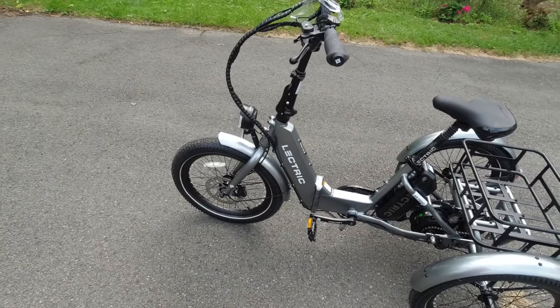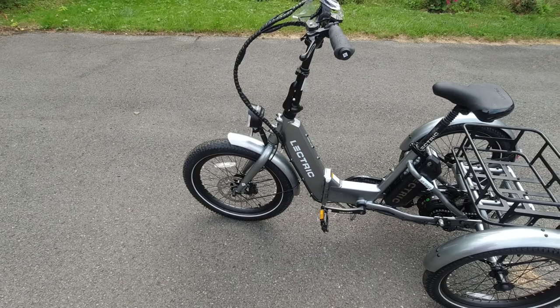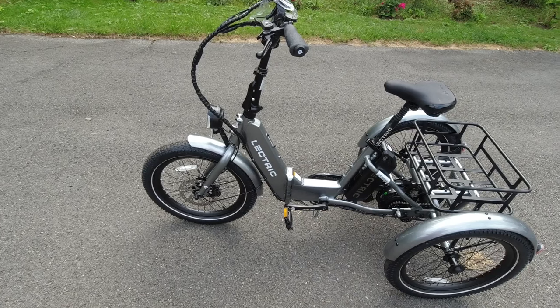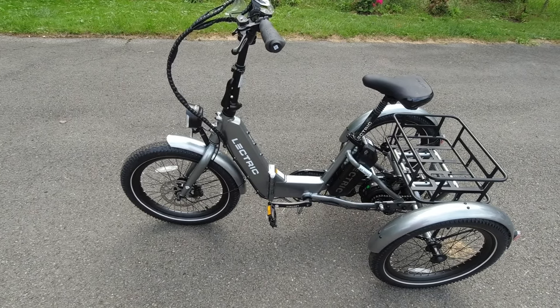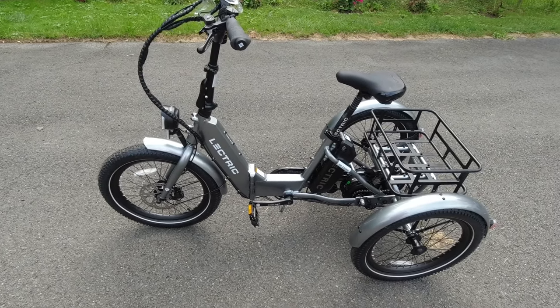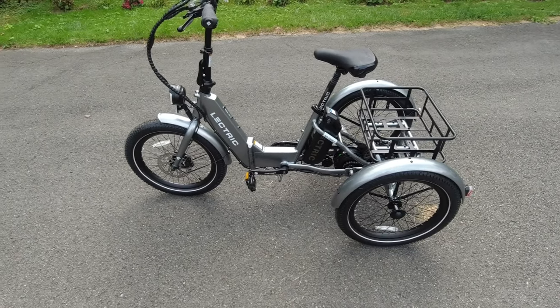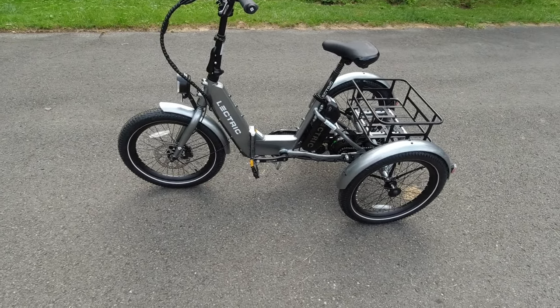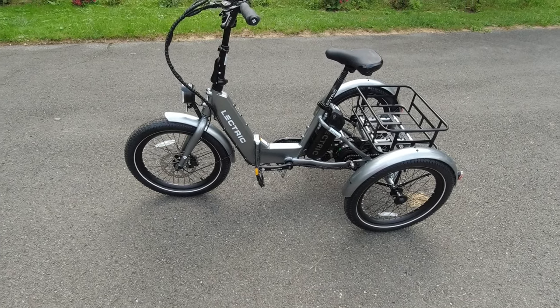One thing I've noticed about this bike is the power starts off very gradually. On the regular electric bikes, when the power starts it kicks right in and kind of jolts you. The power on this bike starts so gradually that you can barely even feel it kicking in, which is really nice especially for first-time riders so it doesn't take you by surprise.